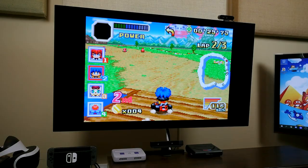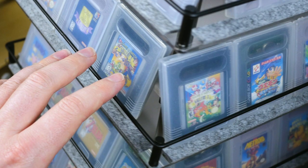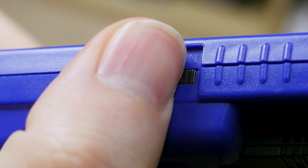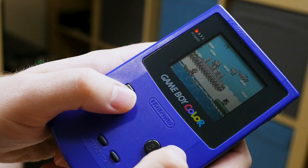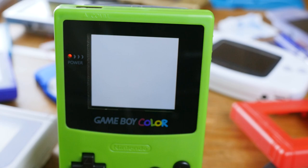Even though handheld games on the big screen has always been the end game for me personally, something I've also come to have a renewed appreciation for in recent years is the quick access that just a regular old Game Boy system gives you. No TV, no controller, no settings to adjust, just power on and go. So the prospect of a more modern screen on these systems started to sound really enticing.